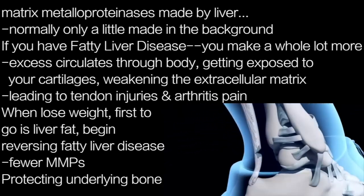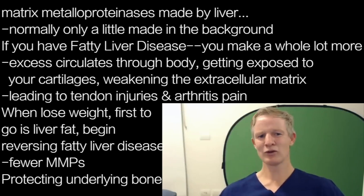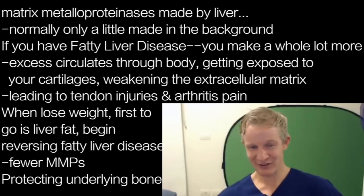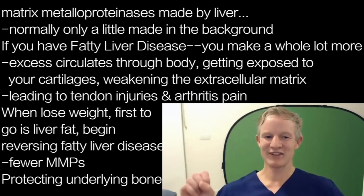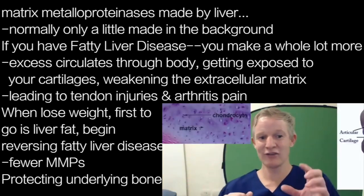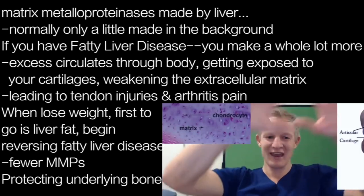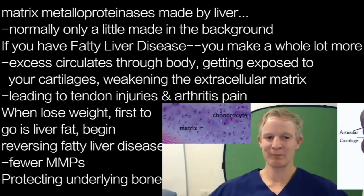When you lose weight, the beautiful thing is the fat comes off your liver first — so even before you lose the pot belly, you're reversing fatty liver disease. Reverse fatty liver disease, reduce the fat in the liver, and the body makes less matrix metalloproteinases. With fewer MMPs, there's less breakdown stress on your articular cartilage. Even with the same number of chondrocytes, the scaffolding around them becomes much bigger, stronger, and more resilient, protecting the underlying bones.